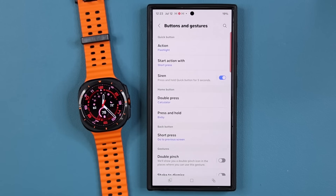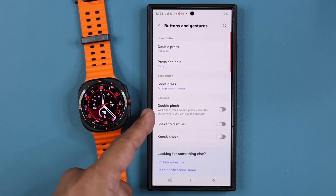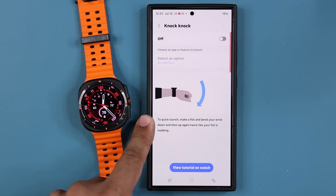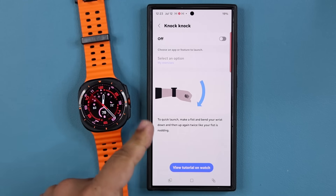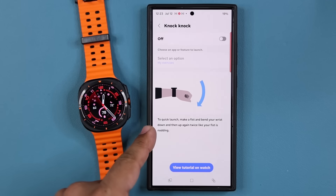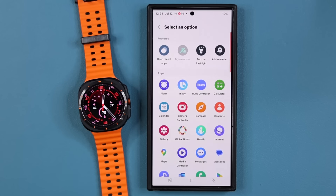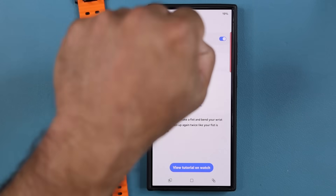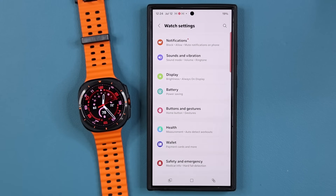You can also customize the back button — show recent apps or go to the previous screen. We also have pinch gestures, shake to dismiss, and knock knock. With knock knock, you make a fist and bend your wrist down twice and it activates the feature. You can even launch an application using the knock knock feature. These are some of the buttons and gestures features.